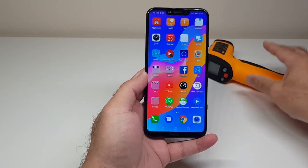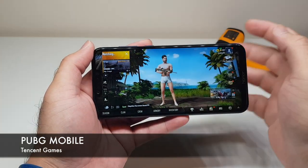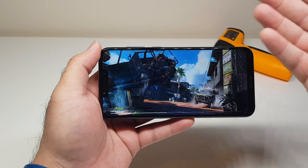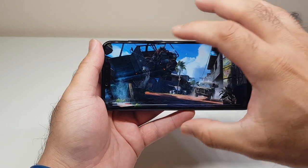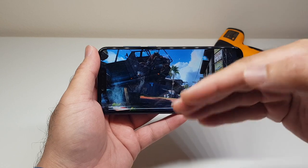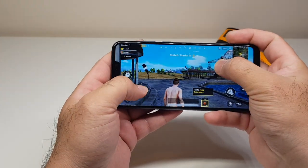So the first title is PUBG. By the way, I'm fairly new to the game — I've only played it for the last couple of hours just to get to know the basics, so please excuse me if I get killed. The whole purpose is to show you the performance over a longer span and also the heat management on the phone. Let's have a quick look.